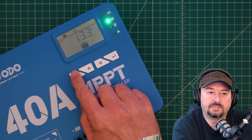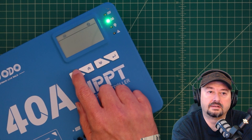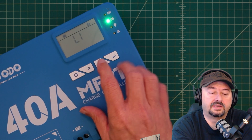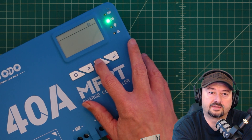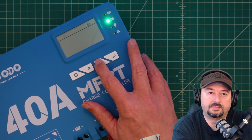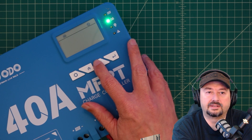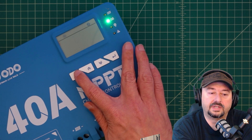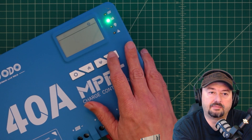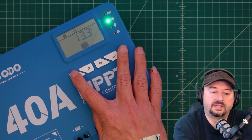Let me go ahead and hit this button. Here's where you can set your battery type — right now it's set for lithium ion. I can cycle through: this is a gel battery, this would be a sealed lead acid battery, flooded lead acid battery, and 'use' — I'm not 100% sure what that is. We're going to leave it on lithium ion battery and hit the back button.